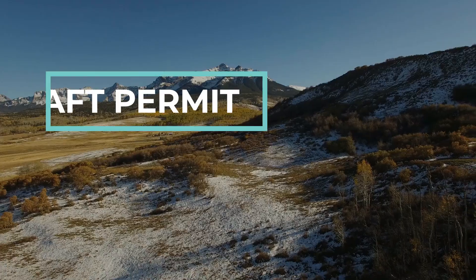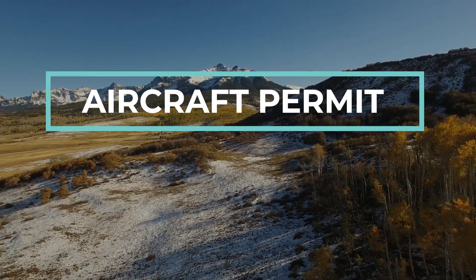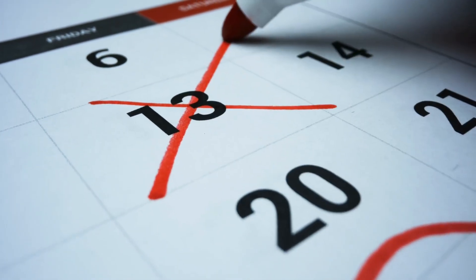Next, you'll want to obtain economic authority. This is required for foreign drone operators who want to provide commercial services in the U.S. You'll need a foreign aircraft permit from the Department of Transportation and must comply with FAA regulations. If your drone is registered in your home country, you should apply for the foreign aircraft permit at least 15 days before your intended start date, although processing can take up to 30 days. If your home country doesn't require drone registration, you'll need to contact the DOT Foreign Air Carrier Licensing Division for assistance with the application.